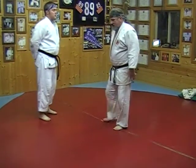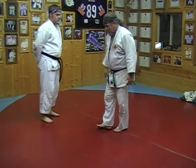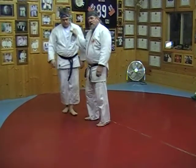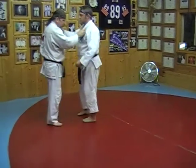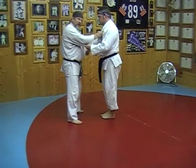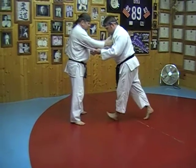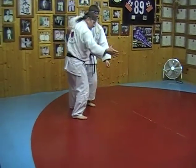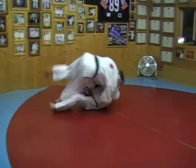The next technique in the fifth is called Yoko Guruma. Again, yoko means side, and guruma — as we had in the first throw — means wheel in Japanese. Gene is going to come in for something like an ogoshi, and I'm going to counter it by stepping around and throwing him with the side wheel. As he steps in, I grab the collar, step around and grab the belt, step around to the side, drop, and throw.